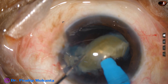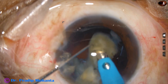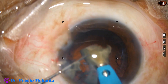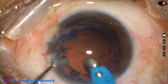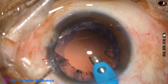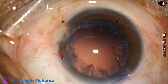This is the hemi-nucleus — it has been divided into two halves and now it is being emulsified. The pieces are being emulsified. Ultrasonic energy used in this case is 65 percent, flow rate is 45 ml per minute, vacuum is 450 mmHg. During emulsification of the last piece, the parameters are reduced to 350, 35, and 60.